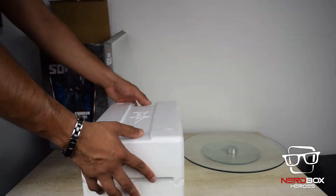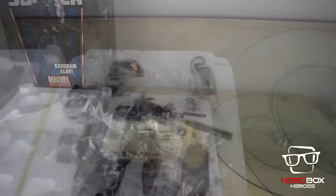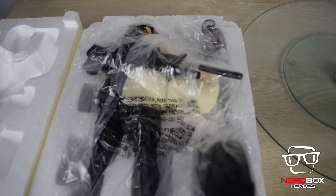Bucky Barnes is played by Sebastian Stan in Winter Soldier up to the movies Infinity War. Hope you guys enjoy the video. Let's unbox.